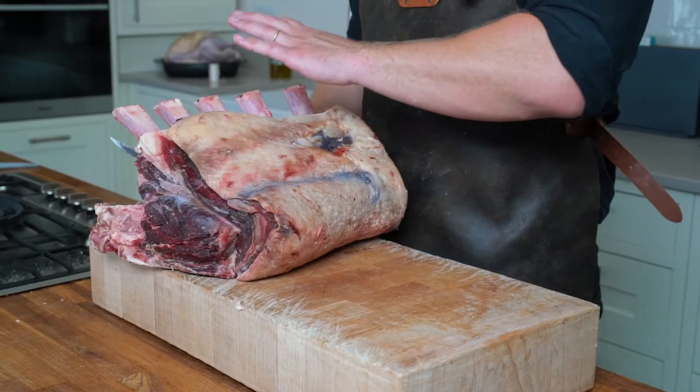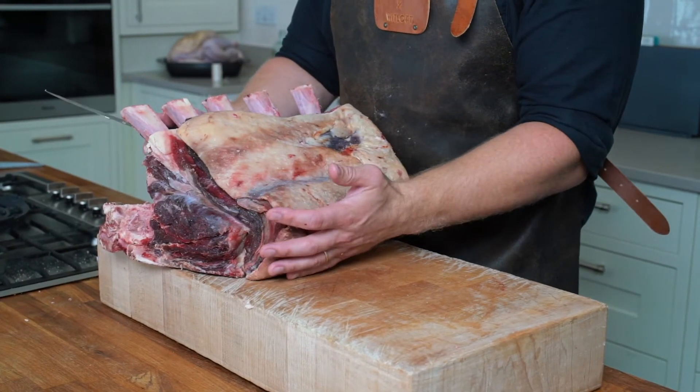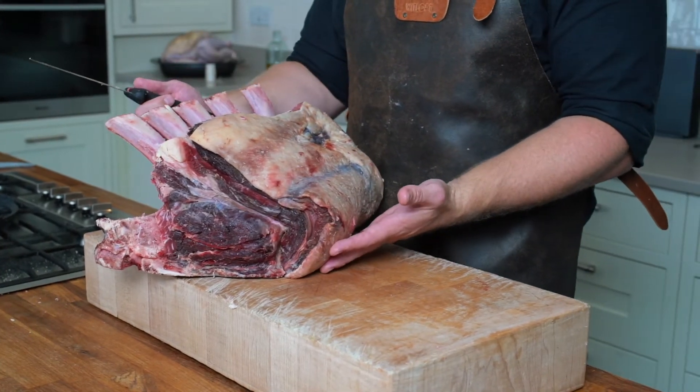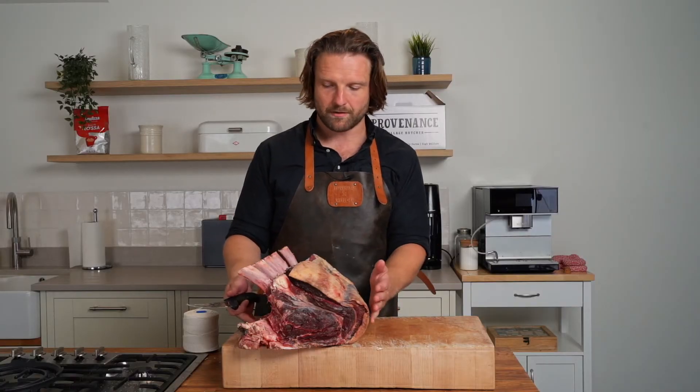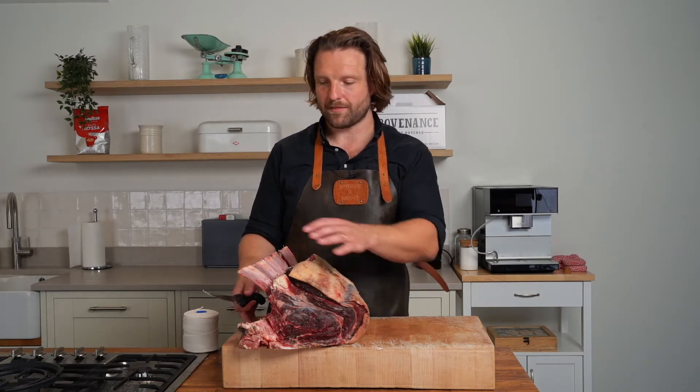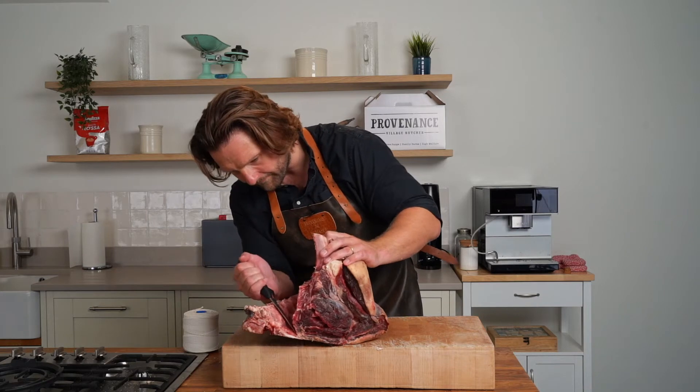So now we've got to this stage. You can see it looks much more clearly defined when you have the french trim. We're going to take it off the backbone, then we're going to roll out the cap and stuff it with the mushroom stuffing.